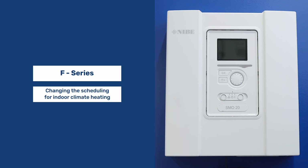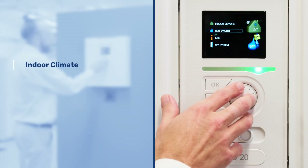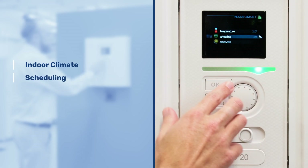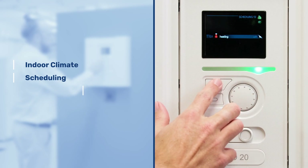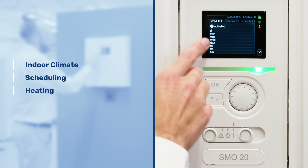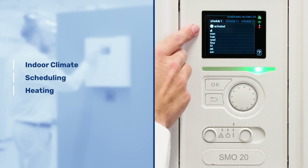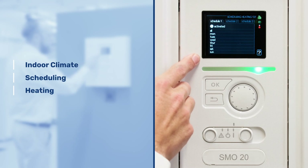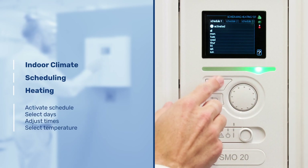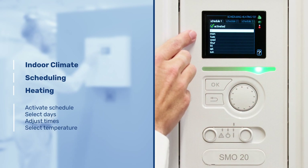Changing the scheduling for indoor climate heating. Enter the indoor climate menu and then go to scheduling, then select heating. On this page you can see that we have the option to have three schedules in a week period, and we can also set the schedules individually for each day of the week. First thing we need to do is go to activated to activate the schedule, and then we can select either one of the days or all of the days.